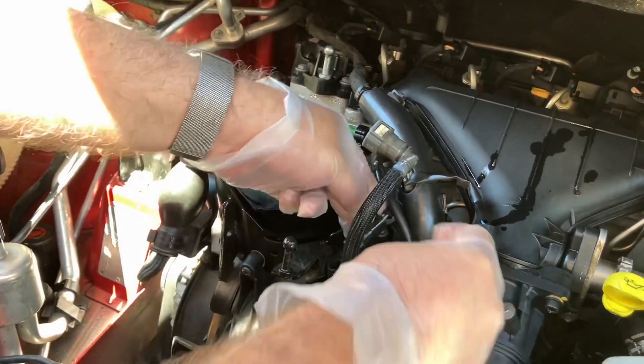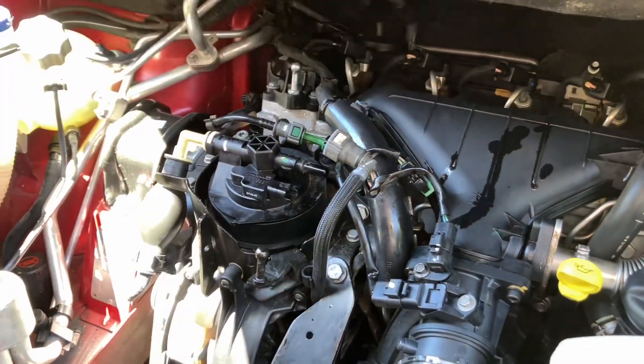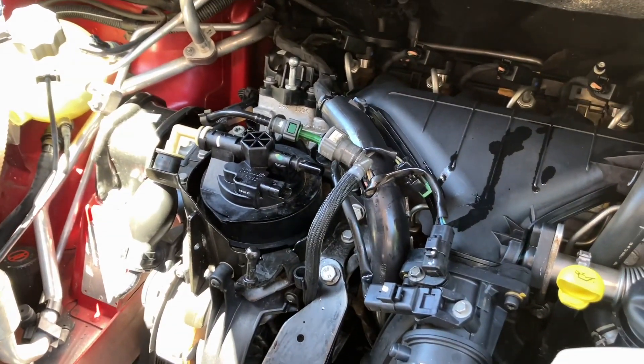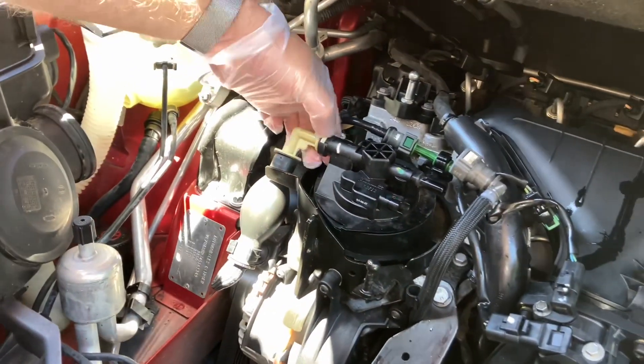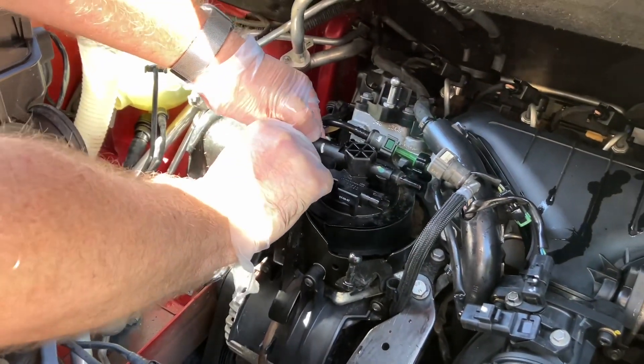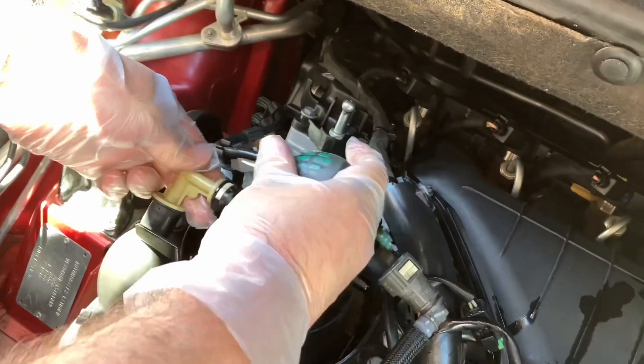This one here is an electronic clip — that one just comes off. Put it out of the way because there will be diesel squirting around and we don't want the wires getting diesel in them. No explosions. Now this one here again just has one release clip, this one's a bit tougher so I did bring a screwdriver.